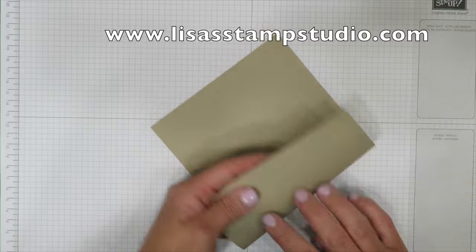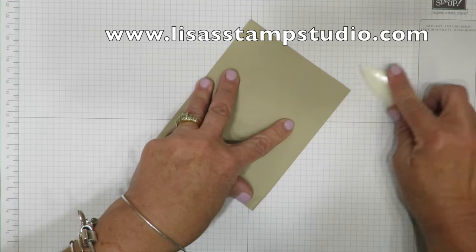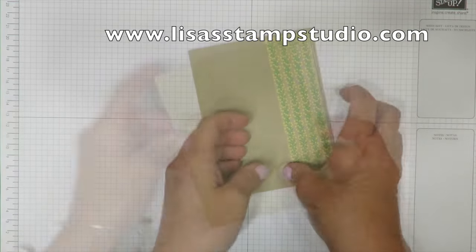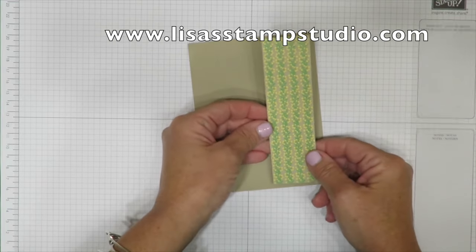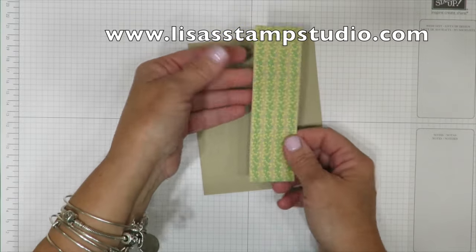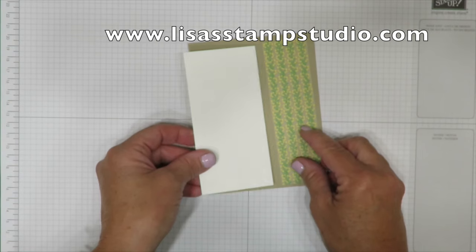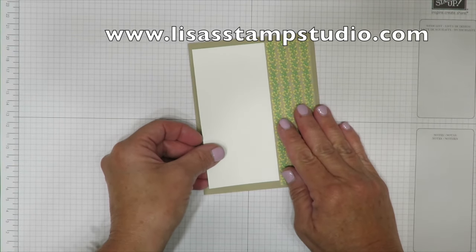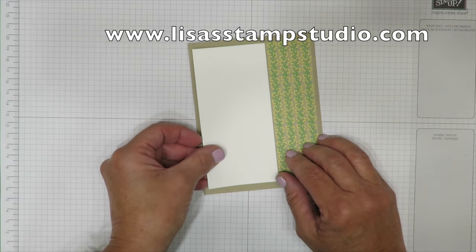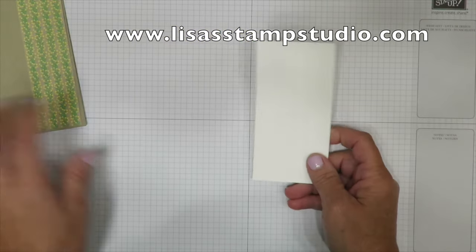I'm starting with a piece of crumb cake cardstock — five and a half by eight and a half. I'm going to fold it in half and use my bone folder to get a nice crisp crease. This paper comes from the Affectionately Yours designer series paper stack, and like all Stampin' Up papers it's double-sided. Then I've cut a piece of whisper white cardstock to mirror this — two and a half by five and one quarter. I have all the cutting dimensions on my blog along with still photographs.